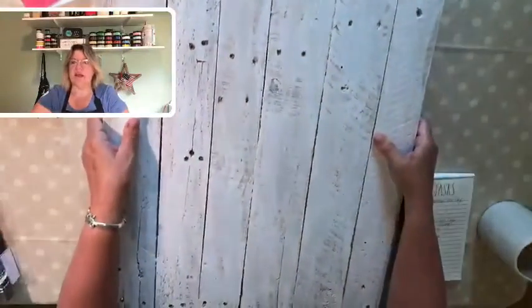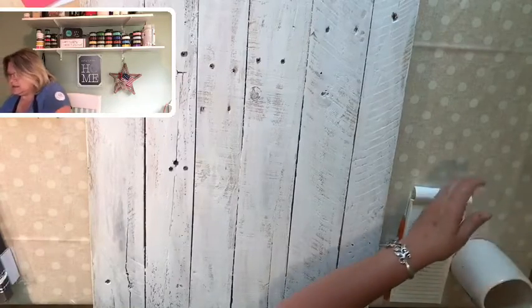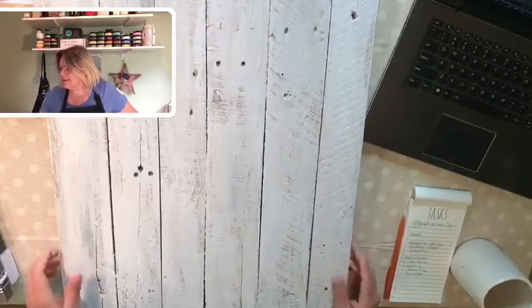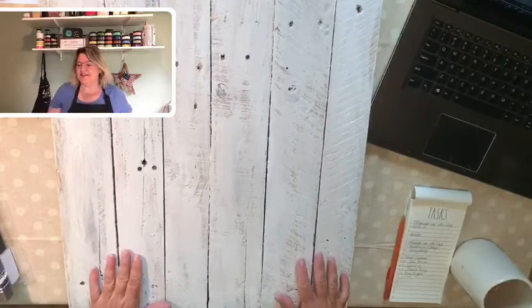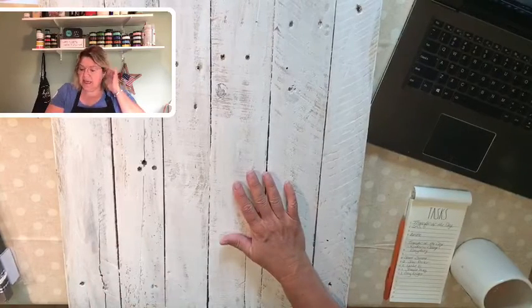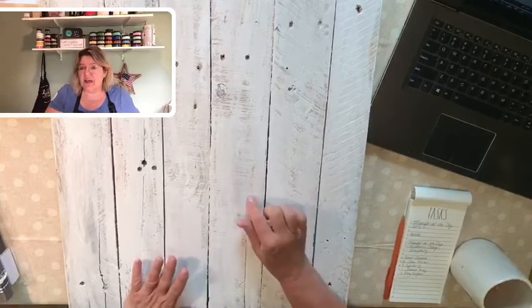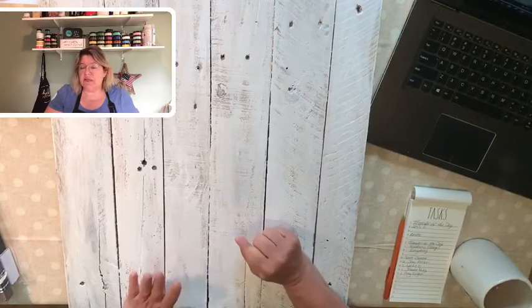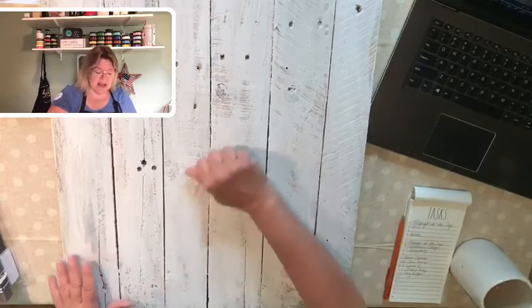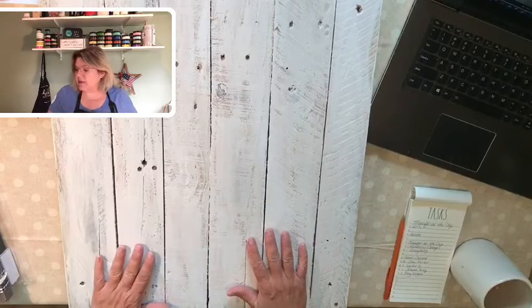Then I painted the first part. After we got this all put together, I did lightly sand it, and instead of painting it, I ragged it. What that means is I had white paint — actually this is the paint I used in my bathroom on the shiplap — and I just took a rag and ragged it on. If you look really closely, you can see it is not a solid paint job, and that is exactly what I was looking for.